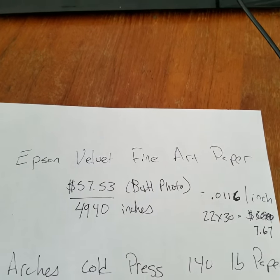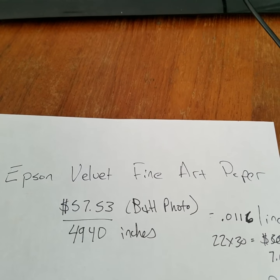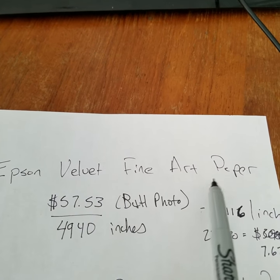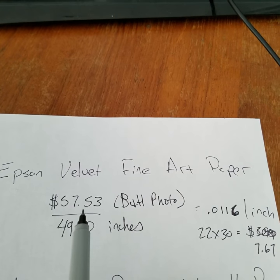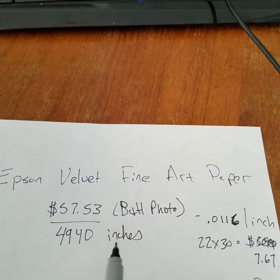I was just doing a few calculations because I am frustrated with having to spend so much money on art paper. It's very nice art paper — archival. I buy Epson velvet fine art paper, and the cheapest I could find was at B&H Photo for $57.53, and that's for 4,900 inches.